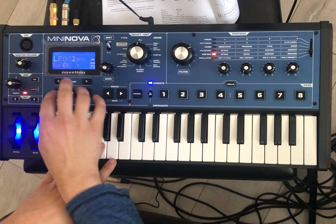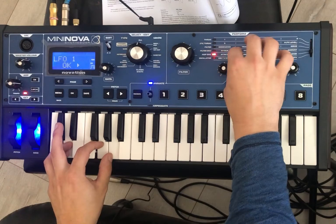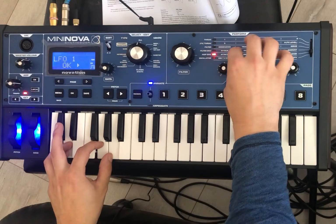So it gets pretty insane pretty quick. I'm not here to tell you exactly how to use the LFO — I'm kind of just trying to tell you how to turn it on, and then you're in the wilderness with this stuff. It's a pretty practical sound.